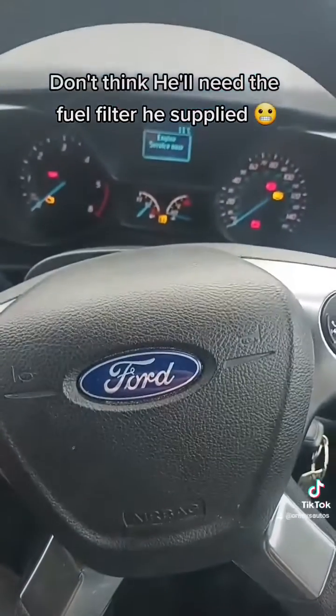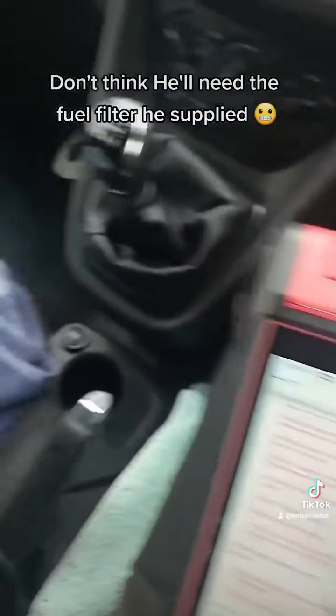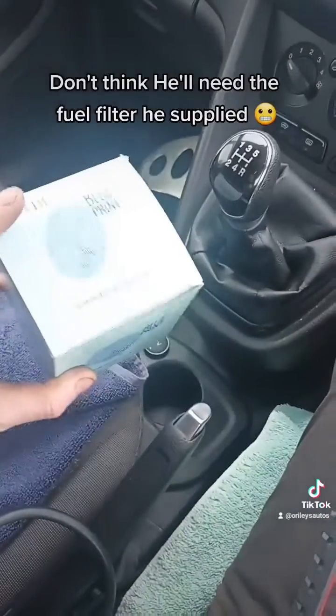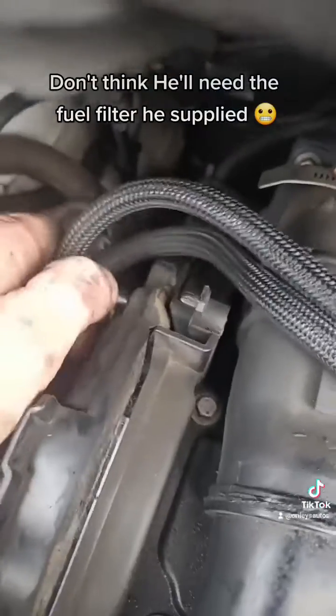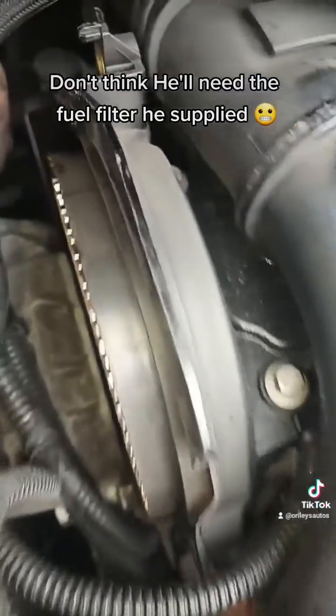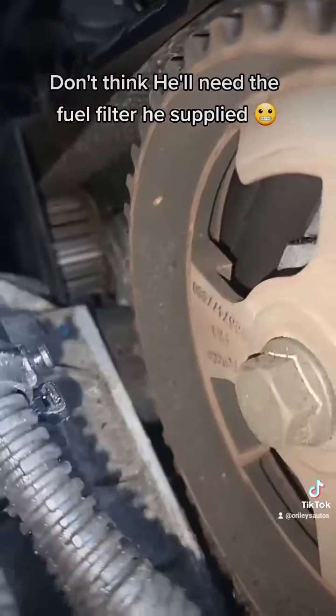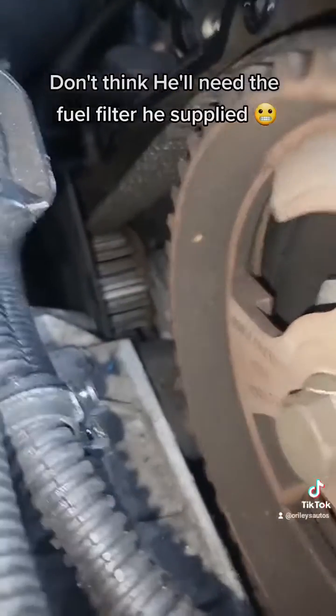That's exactly what I was thinking, just from the engine noise and from the mileage. So it looks like he's not going to be needing that fuel filter. I'm just opening off the cam cover here to confirm it. So it looks like the belt's all intact but if you look under there, it's not got any teeth left on it.